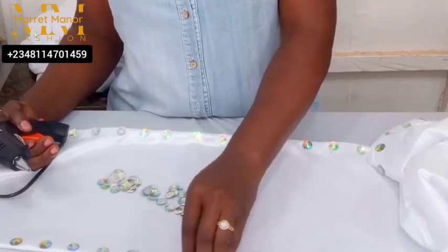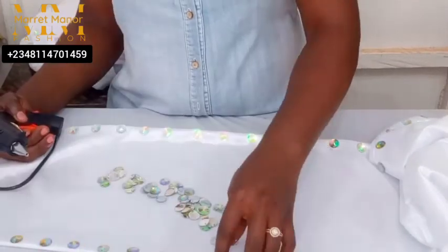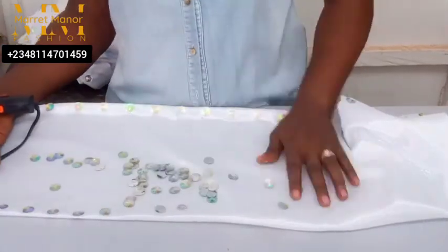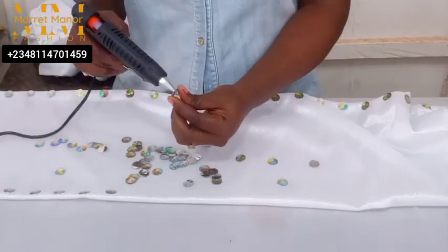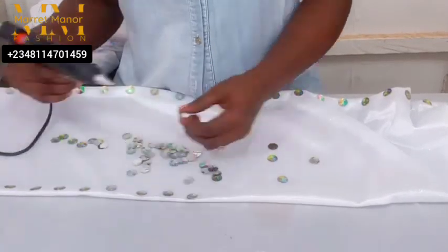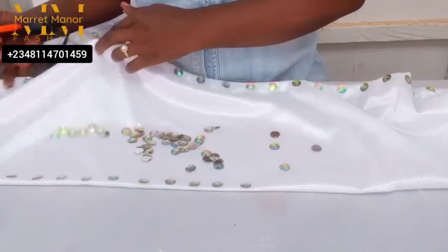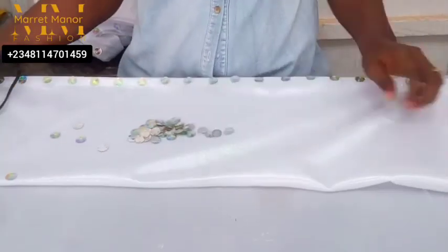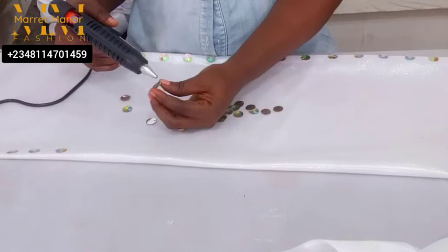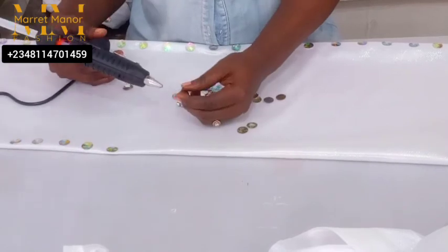Right here you can see I'm attaching my applique to the cape dress. You can use whatever applique you feel like using — right here I'm using a large stone with a shiny face. I used it for all the cape dresses I made — I made about four of them for four different clients. Let me show you a closer view of the collar; here it is sitting so pretty and beautiful.